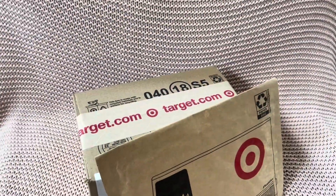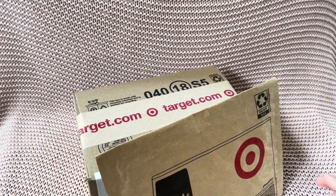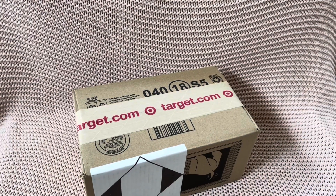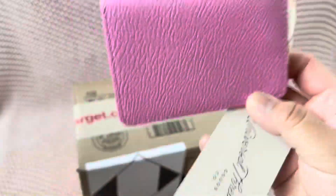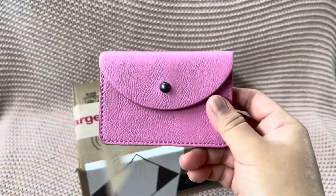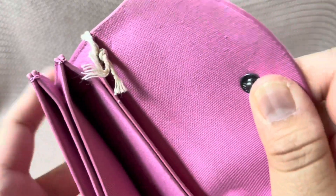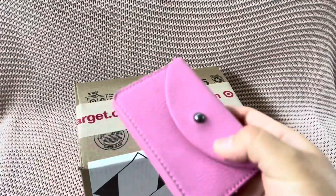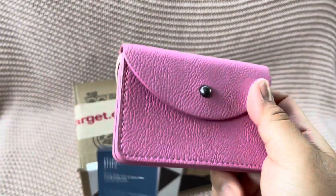Hi guys, welcome back to RaqReviews. We're gonna do some quick Target haul. First, let's open this up and try not to show the front because that's where all the info is. But here it is — she's so cute! I wanted something pink for all my pink purses.